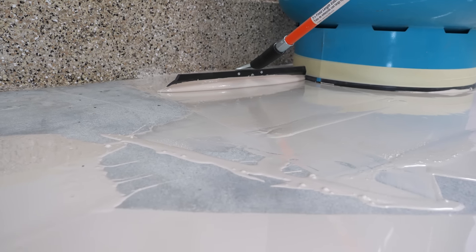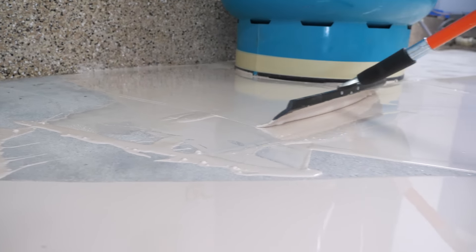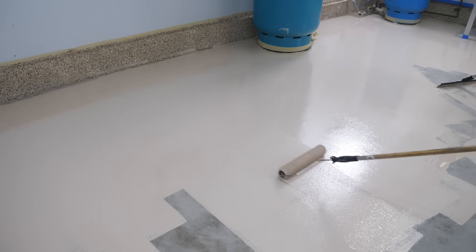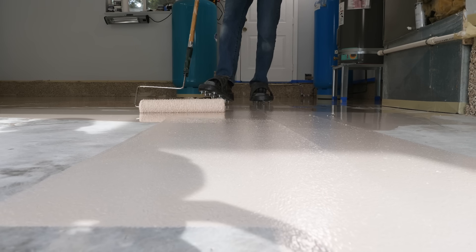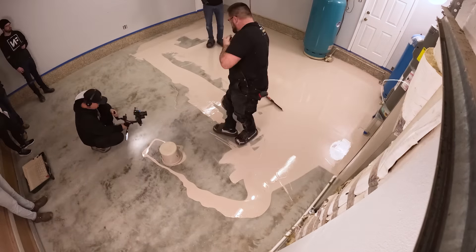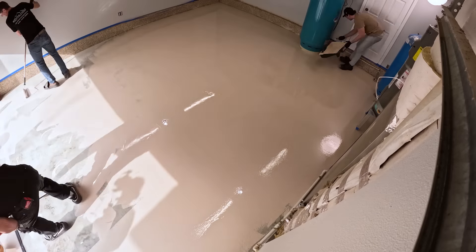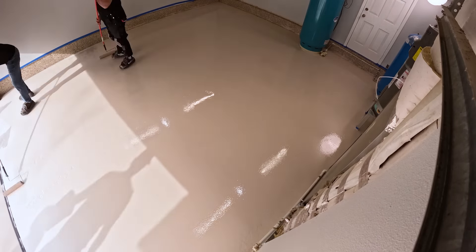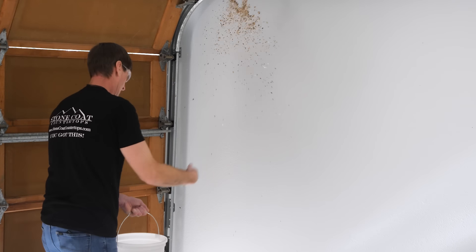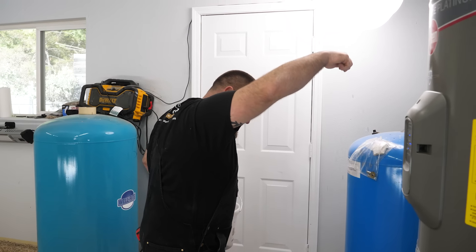The next step is throwing out our flake colors depending on how much coverage we want — there's light, mid, and full coverage. For this project I'm going to be going full coverage. Throw out flake like you're feeding chickens, up and away from you, until a uniform coverage has been achieved. For best results, you don't want to see any shine of that moisture seal epoxy — we're looking for nothing but dry epoxy flakes in a uniform pattern.